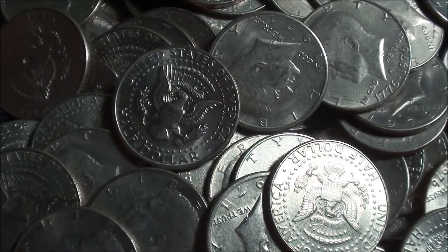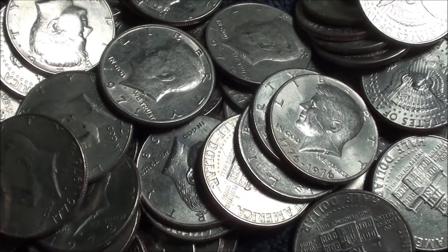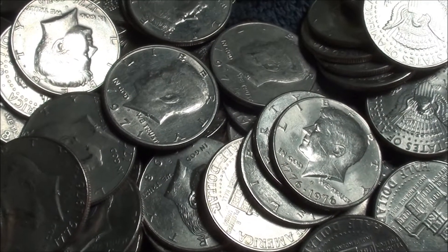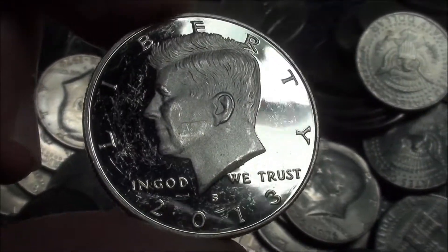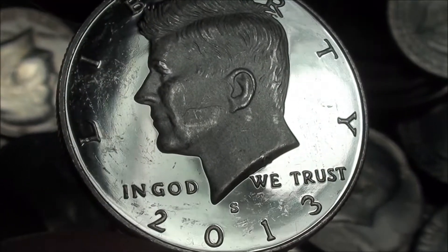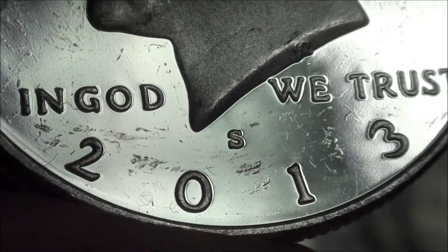Alright guys, I'm back again. I'm almost finished with this first box and sadly no silver to speak of. But take a look at this — I don't know if you watched that previous video where I found the '71 San Francisco proof. This one's a little bit shinier. Check that out, that's unreal. It's got some scratches, it's true, but 2013-S mint mark, not intended for circulation. Very cool.